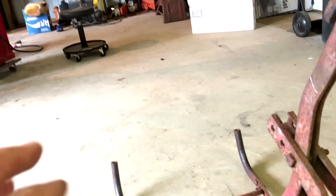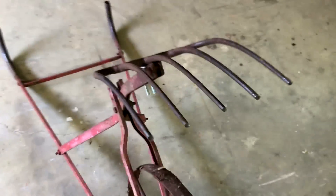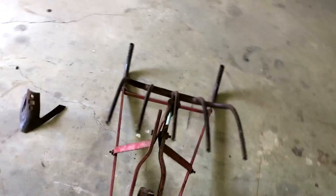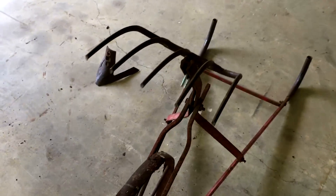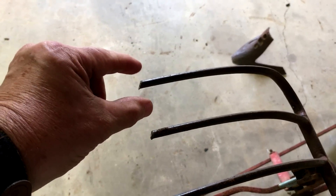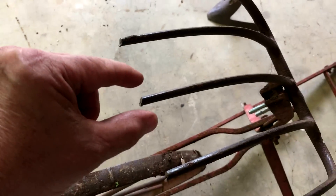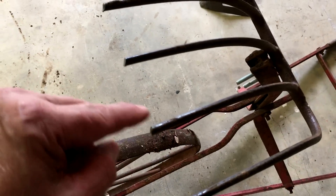A lot of it has to do with comfort as far as pushing it — where the handles are. With those tines before I cut them, the handles were above my shoulders, which was just awkward. I'm thinking about adding some little bitty sweeps on here — little triangles welded on the ends of the tines as sweeps.